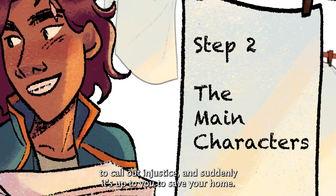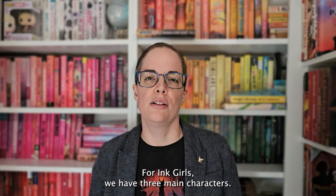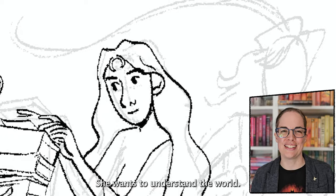Once you have an idea for your story, you need to figure out who tells your story. Who are the main characters? What are their names? What do they look like? And what makes them unique? For Ink Girls, we had three main characters: Cynthia, the printer's apprentice — she always wants to do the right thing. Elena, the princess — she wants to understand the world. And Carlotta, the pirate — she wants to make the world better.